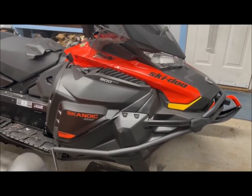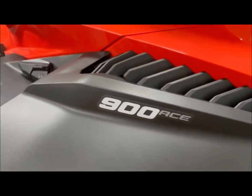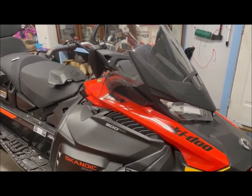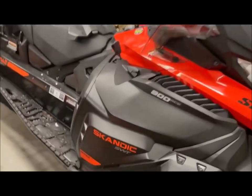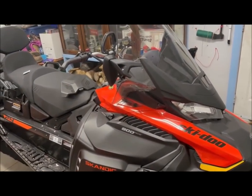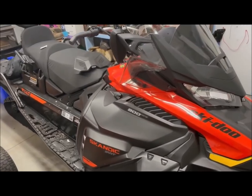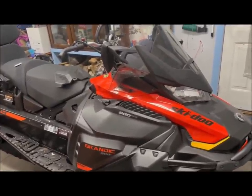Before I go I'll show you the new snowmobile. This here is the Scandic Super Wide Track with the 900 ACE, same engine as I had before but this is just the newer model. People have been asking me to do a review on my last one and I never did get around to it, but I will this winter. Obviously I liked it so much I got another one. There are quite a few differences between this one and the last one so I'll go over some of that — maybe some things I'll like better, maybe some I won't. We're getting pretty mild weather so it'll probably be a little while before I get to use her.